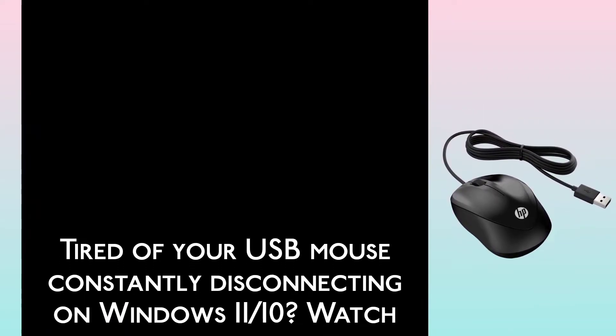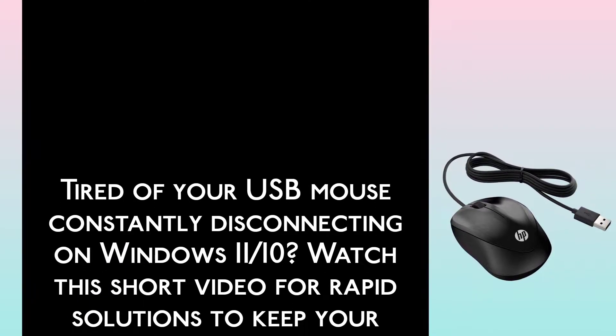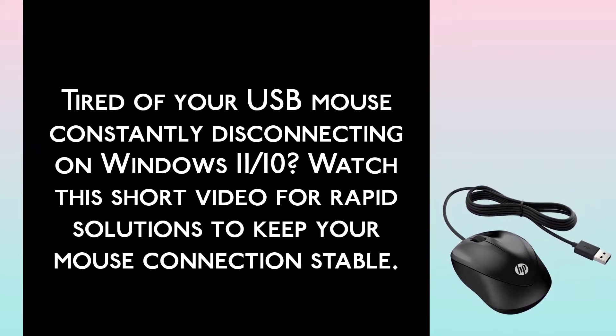Tired of your USB mouse constantly disconnecting on Windows 11 or 10? Watch this short video for rapid solutions to keep your mouse connection stable.